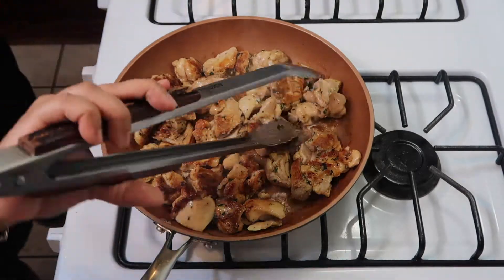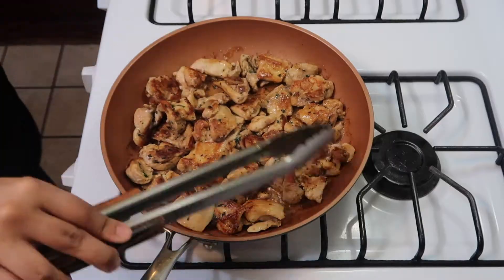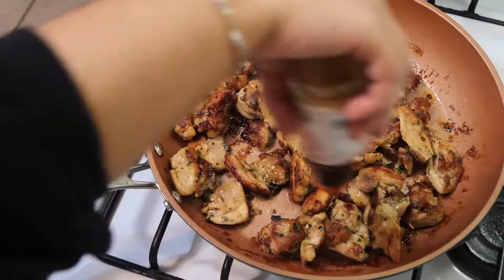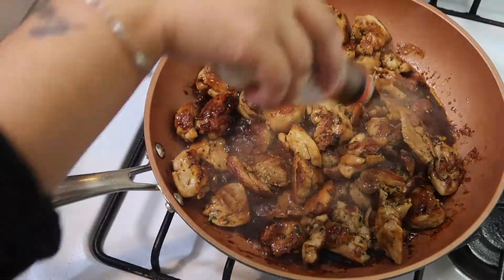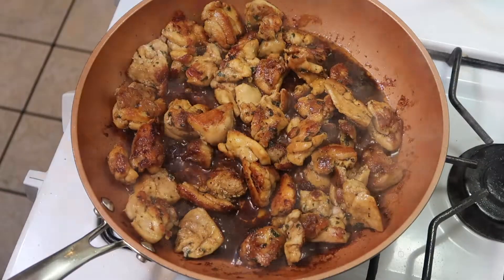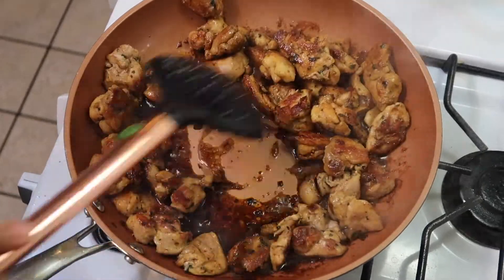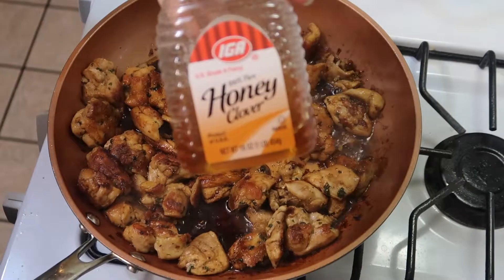Look how golden brown and delicious that chicken is! I did let it go a little longer than I should have, but you'll be the judge — you know how you like your chicken. Give it a flip and let's start with our teriyaki sauce. Just add as much teriyaki as you like. I like the thicker sauce but they didn't have it, so I used a thin teriyaki sauce and added a touch of honey to get it nice and sweet and thick.